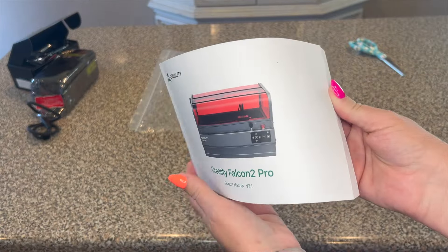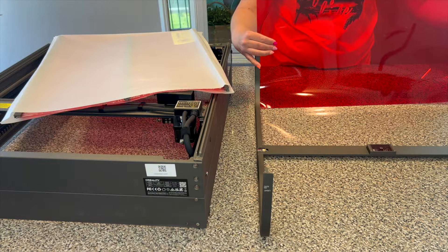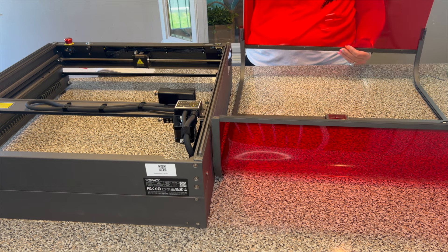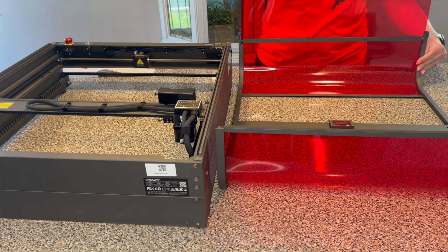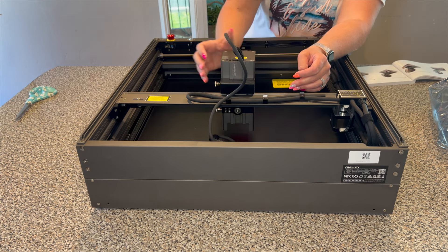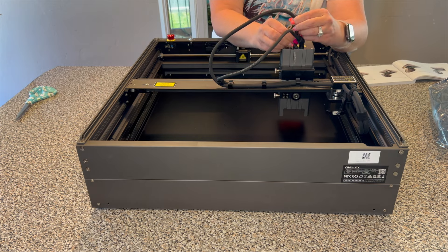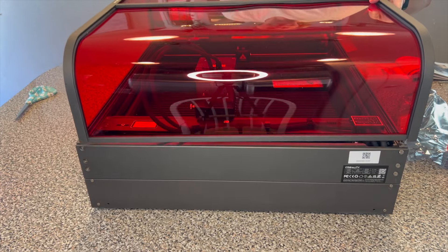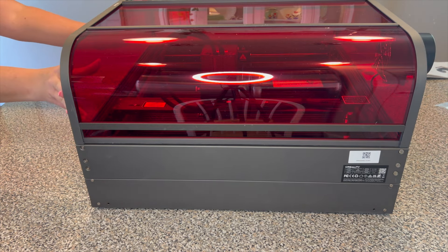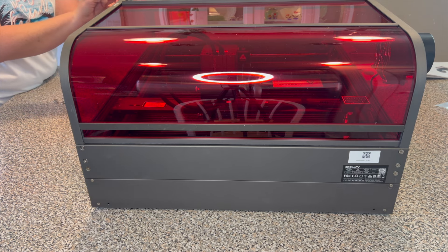This Falcon 2 Pro 60 watt laser is absolutely amazing. It comes with very detailed instructions — the manual comes in several different languages, so whatever your preference is, you're covered. This machine is so straightforward to assemble. It comes mostly put together. This enclosed cover option is so nice to cut down on smoke and it feels a little more safe to use. You slide your laser on, connect a couple of cords, and complete putting on the top. It took me about 45 minutes to assemble; if you're new, allow about an hour to an hour and a half from opening the box to making your first cuts.